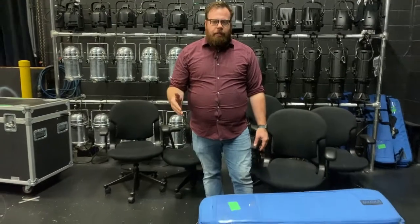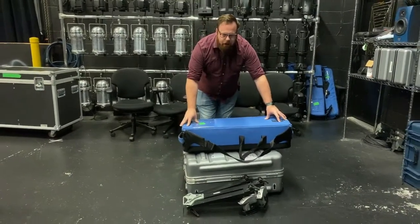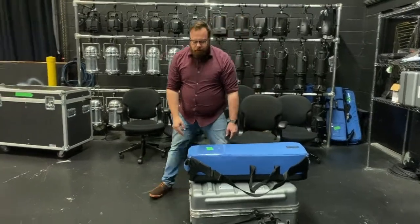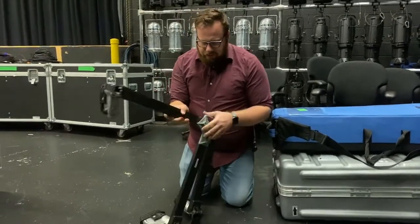Starting with the camera — the camera includes many parts. We have a dolly at the bottom, a tripod at the top, and underneath is the camera box. So to get a firm foundation, we need to set up the dolly.